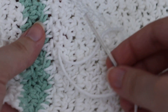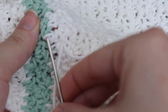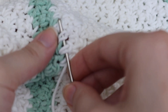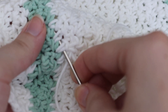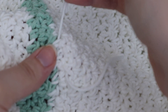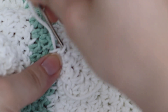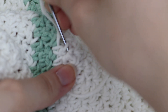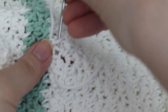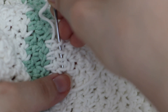The way that I usually weave in my ends is I just go in one direction. You want to go just in between the stitches a few times, just like that, and then pull it through. You don't want to pull it too tight. Then I just go in the opposite direction, again just a few times. You don't have to make it perfect, but you want to get it in between the stitches so you can hide it a little bit better.